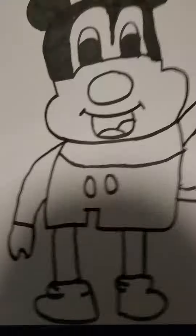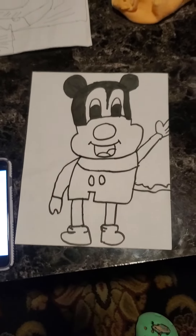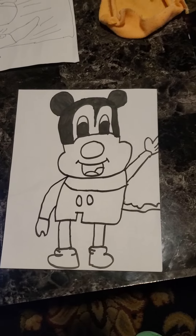All right guys, we're done. I'm gonna see you in the second part on how to paint Mickey Mouse. I will see you in the next video. Goodbye!